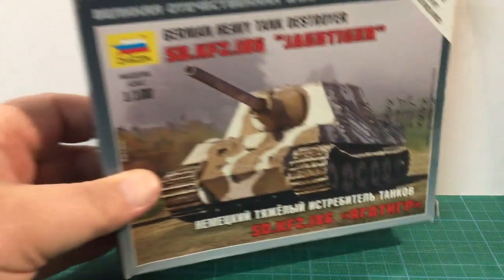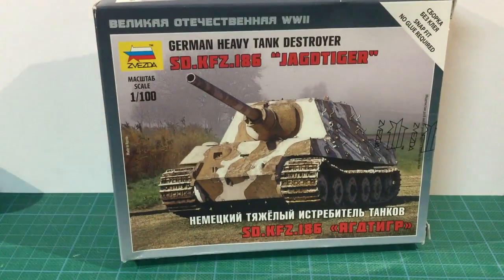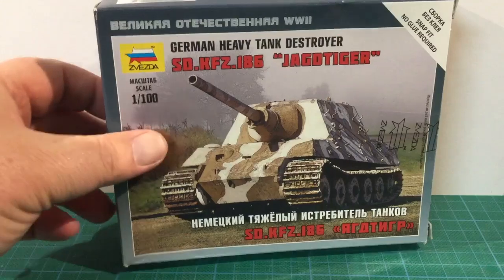It's Flames of War continuing their exciting late war German releases with the Jagd Tiger heavy German tank destroyer. The Jagd Tiger was based on a modified King Tiger chassis and armed with a 12.8 centimeter Pak-44 gun. It had very heavy armor protection and weighed in at over 70 tons. Although 150 of these monster vehicles were ordered, only about 80 or so were produced before the war's end.